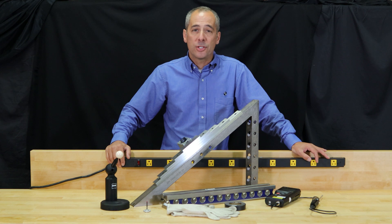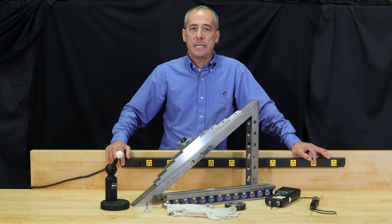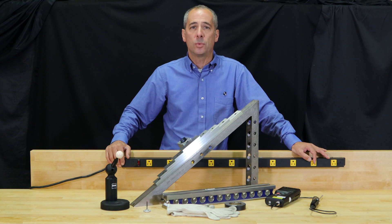In CMM calibration, there are a couple of procedures. The B89 is an older ANSI standard that a few contractors still use with a ball bar — it's fairly simple. The more complex one, more commonly used nowadays by the factories, is the ISO 10360.